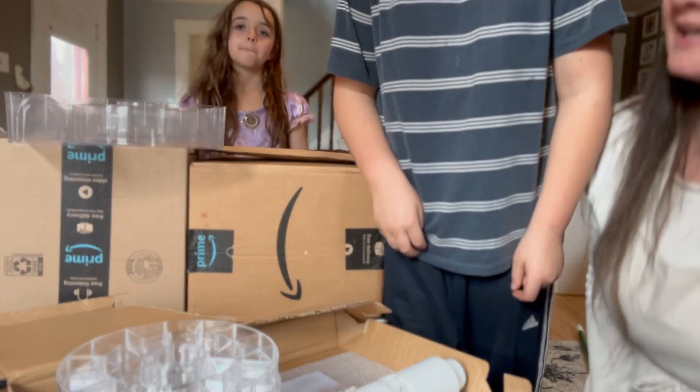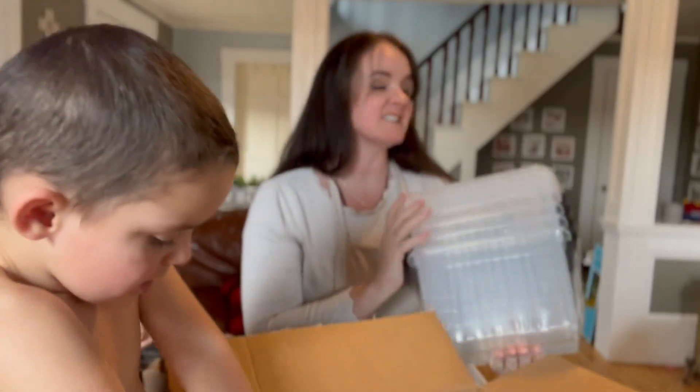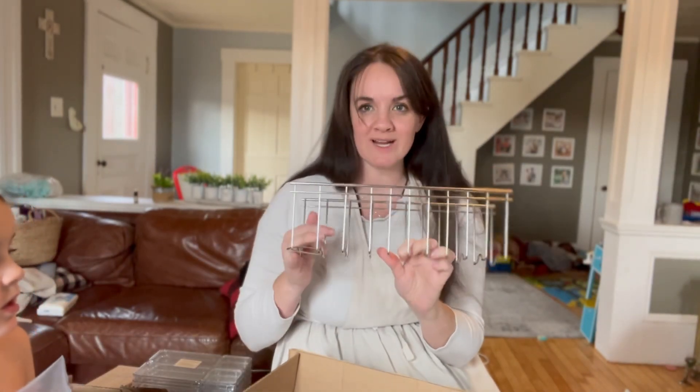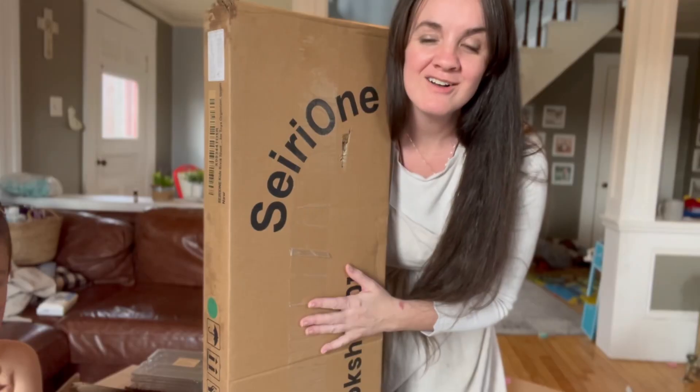These toy bins are really small but we're gonna make it work. There's also a diaper caddy, a lid organizer, contact paper for the drawers, and I also got a bookshelf.